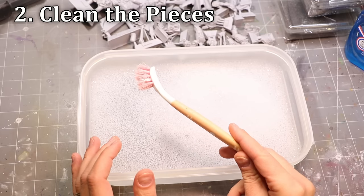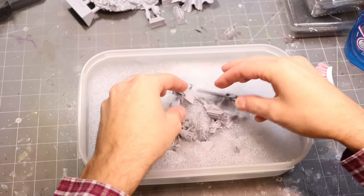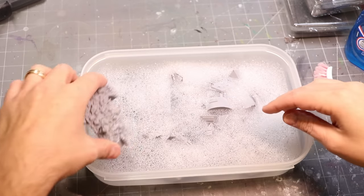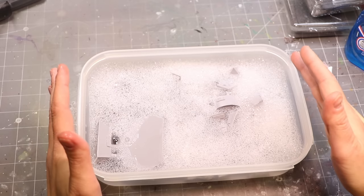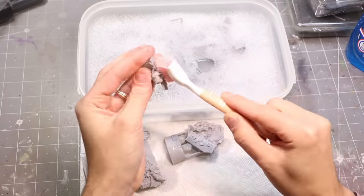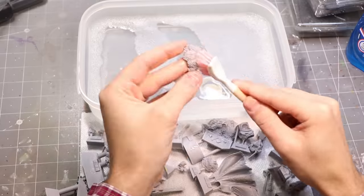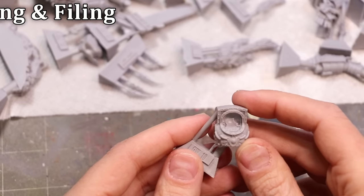Step two is, of course, clean the pieces. Here we've got an old toothbrush — obviously not one you're going to put in your face ever again — and we're going to make a little bath in a Ziploc bag with some good old-fashioned Dawn dish soap. If it's good enough to clean oil off sea creatures and birds, it's good enough to get the mold release off your miniatures. Resin miniatures are much more susceptible to having mold release on them, so give each piece a good scrub.